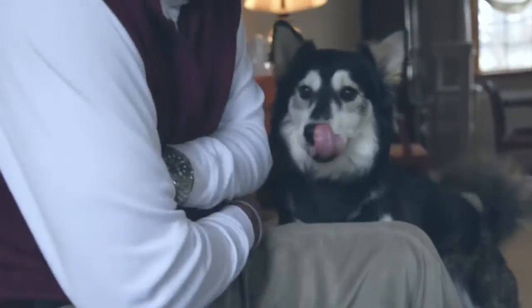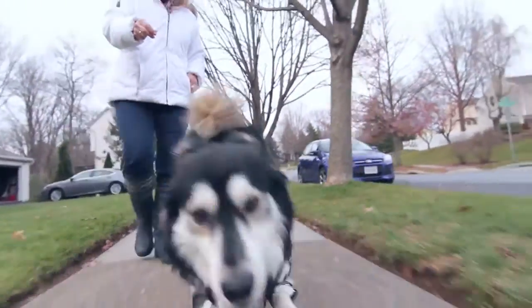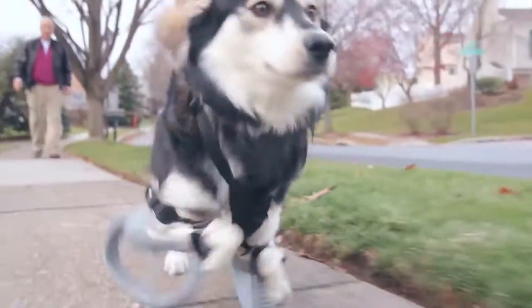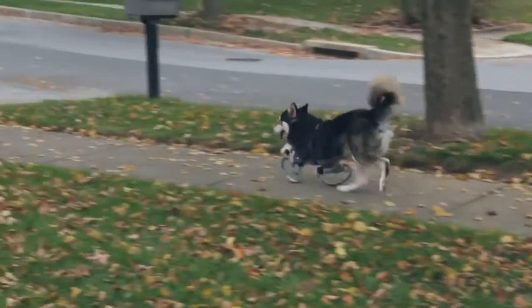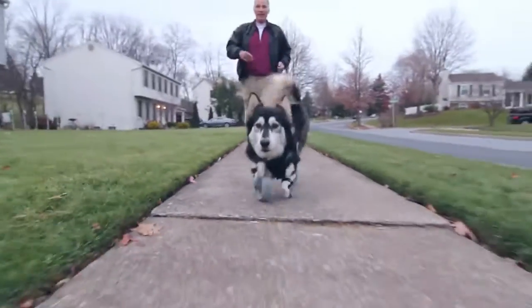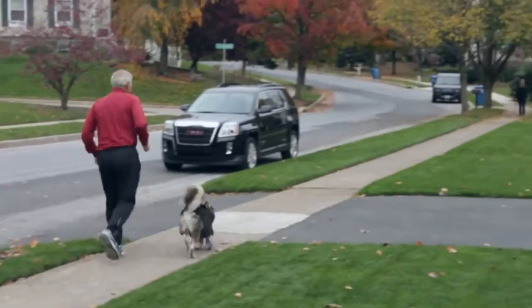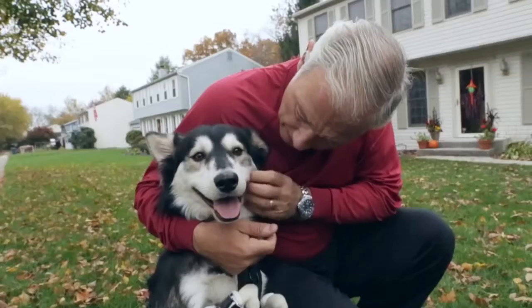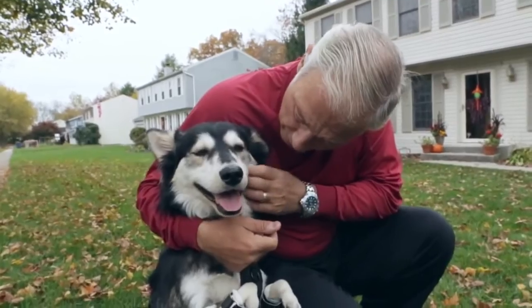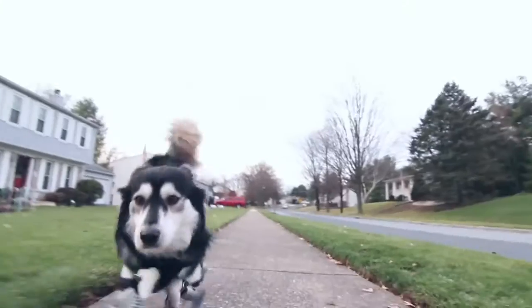I don't become impressed very quickly, but when I saw him sprinting like that it was amazing — I just couldn't believe it. The first time he was put on them and he took off running, he was just so happy. I was absolutely amazed at how well he did. He runs with Sherry and myself every day, at least two to three miles. He runs faster than both of us. He never really tires out. He's just so happy to do that.